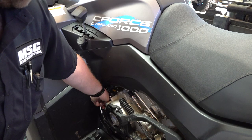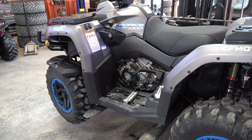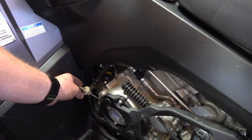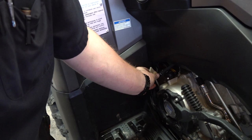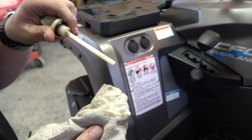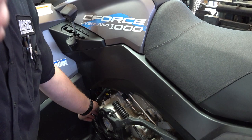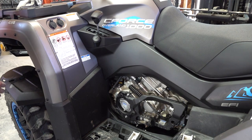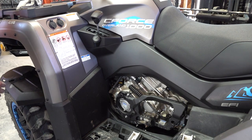We just ran it and now Joel is going to check the level. Don't just go by what your manual says — you need to check the level and verify you have the right amount in it. Use a clean rag, clean it off, then just stick the dipstick back on — don't screw it in — and check the level. It's full. You can check that, make sure it's right, and add a little bit more if you need to.